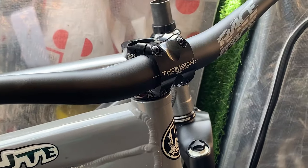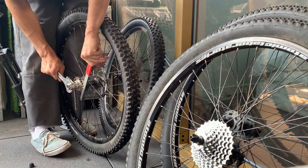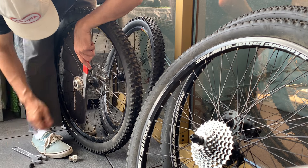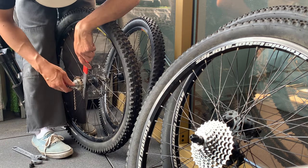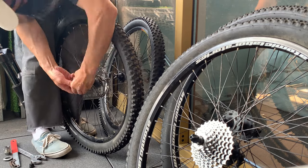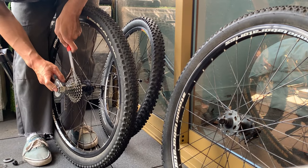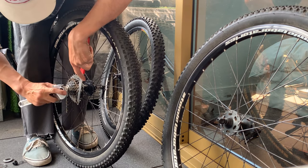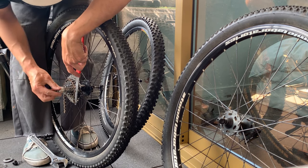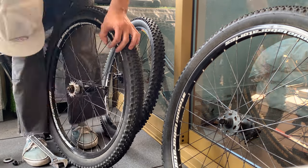Switching out the cassette for a single-speed cog - pretty straightforward, just use a chain whip and a wrench, turn anti-clockwise. Make sure you know the order of all the spacers and the cog. For storage, I put a zip tie with the loose cassette so you don't lose any cogs.